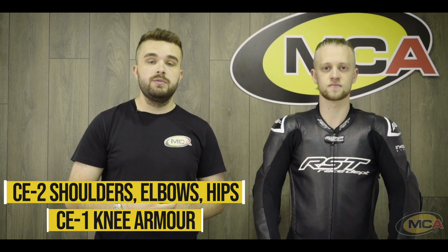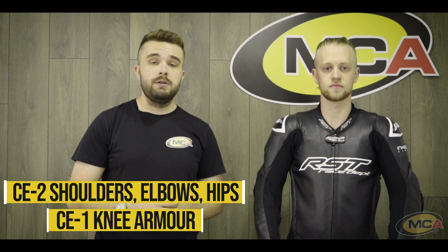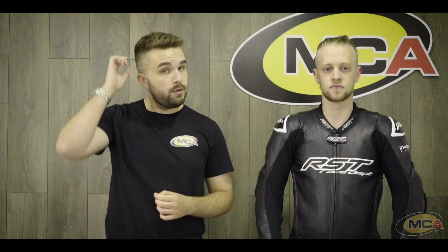Looking at the protection this suit offers, it comes with CE Level 2 rated shoulders, elbows, and hips, which is actually quite highly rated for any suit on the market. Especially the hips, which are normally Level 1, so that's really nice to see. It also has Level 1 armour in the knees, which is a little low, but when you've got Level 2 everywhere else it's not too much of a trade-off.